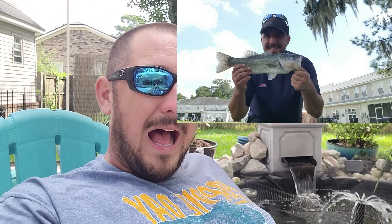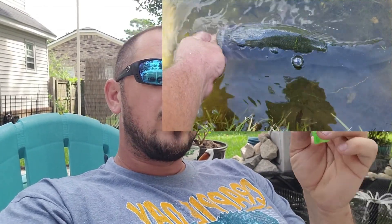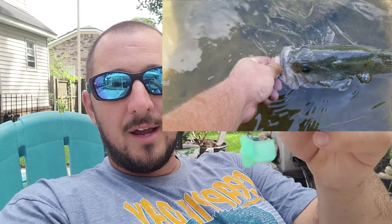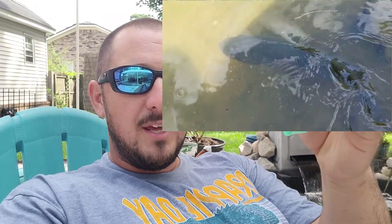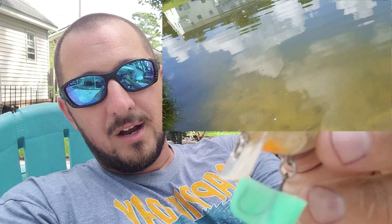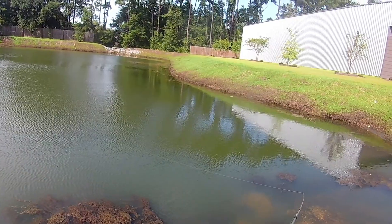When it comes to pond hopping, I believe this is the ultimate crankbait. When you're pond hopping, you don't really know what the bottom of the pond looks like unless it's crystal clear. The nice thing about this crankbait is it bounces along the bottom off that nice square bill, and you can pretty much feel what's going on. If you keep it moving, it wiggles. It only gets hung up right on the front, and if you give it a quick pull, everything goes over the top of it.